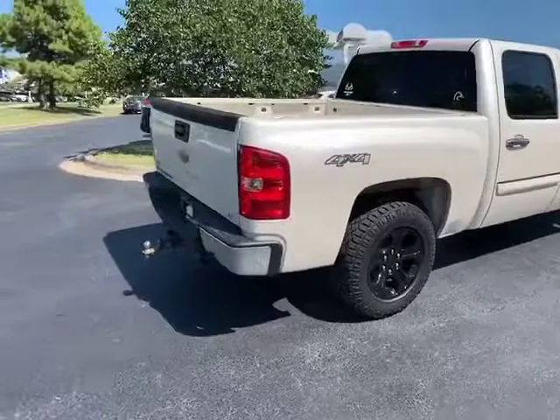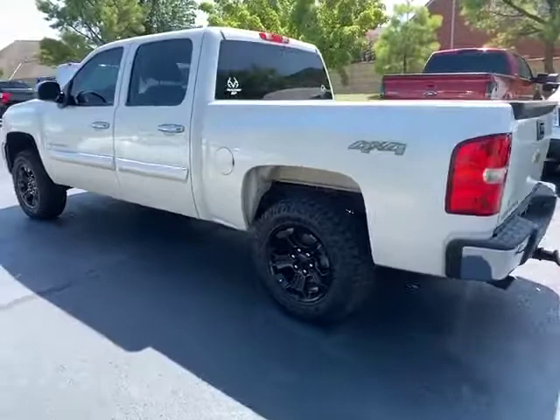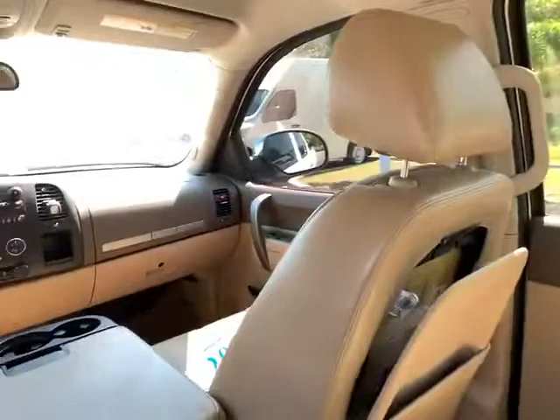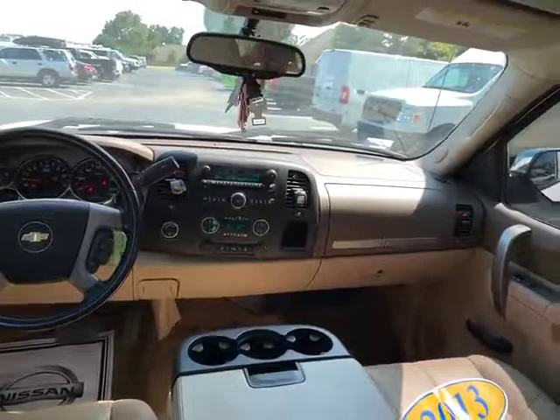And I'm going to get the back seat for you. That's something that can easily be fixed. Here it is Christopher, and I hope to see you soon. Have a good one.